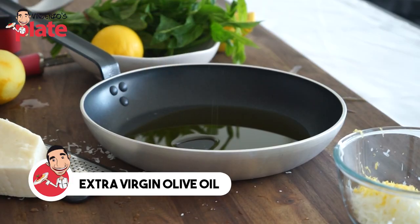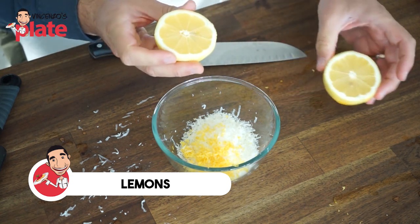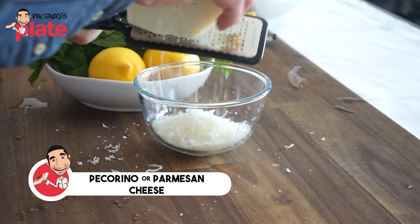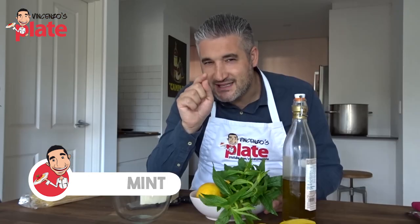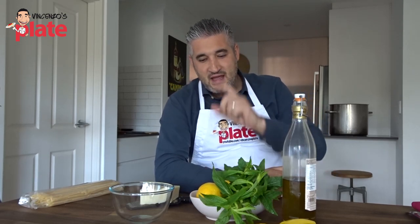Very simple: extra virgin olive oil, lemons — the main part of the dish — pecorino cheese or parmesan. I'm choosing pecorino, and I'll tell you why. And mint. I'm using mint — stay tuned, because I'm explaining to you why.